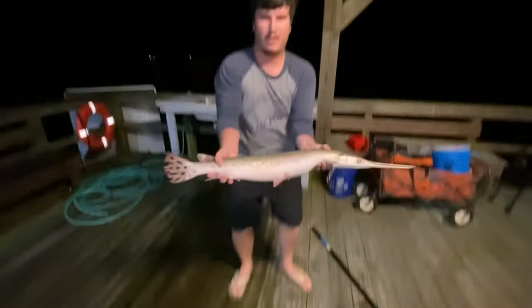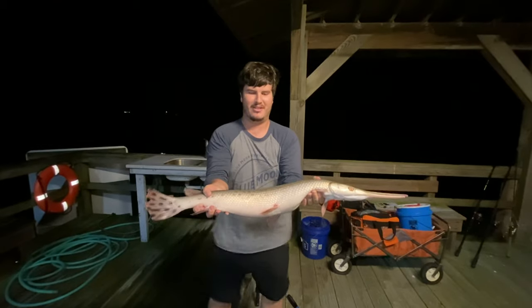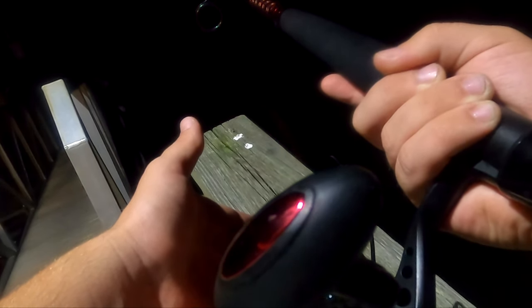He's on there! Yes sir! He's barely broke — let him come back. Hey guys, I have a gar on right now, we're taking lots of line. Let's get him now. Got him! Got him! Yes sir, putting up a fight!